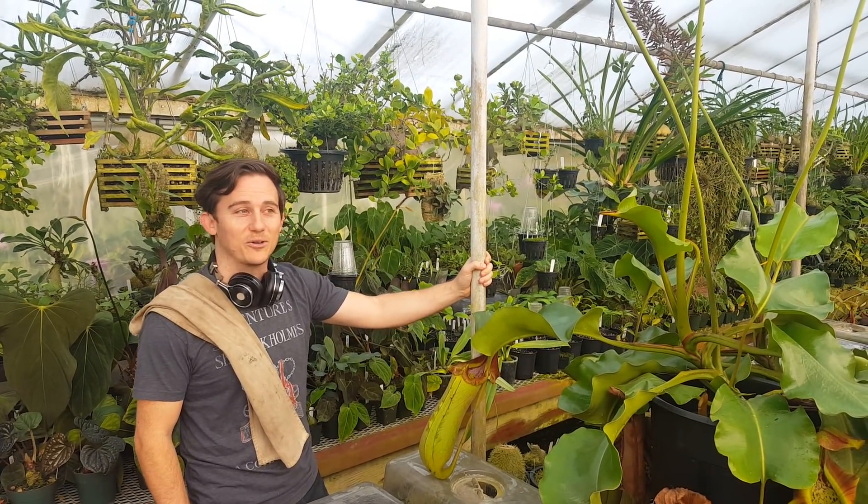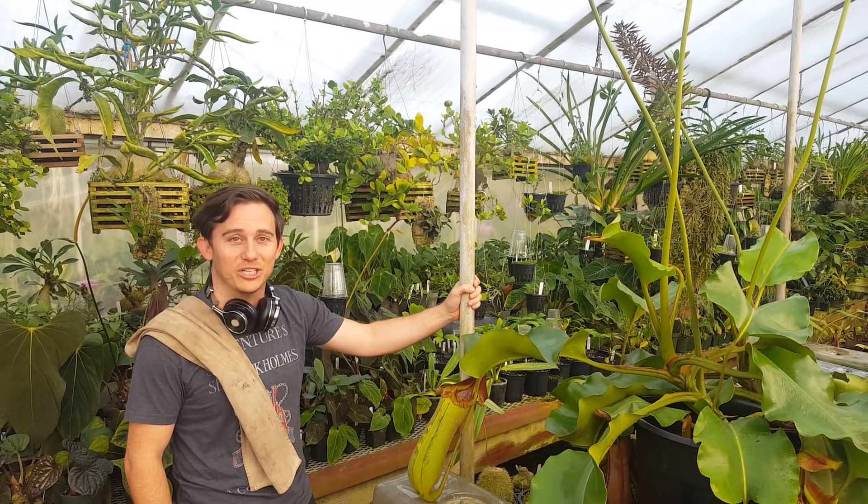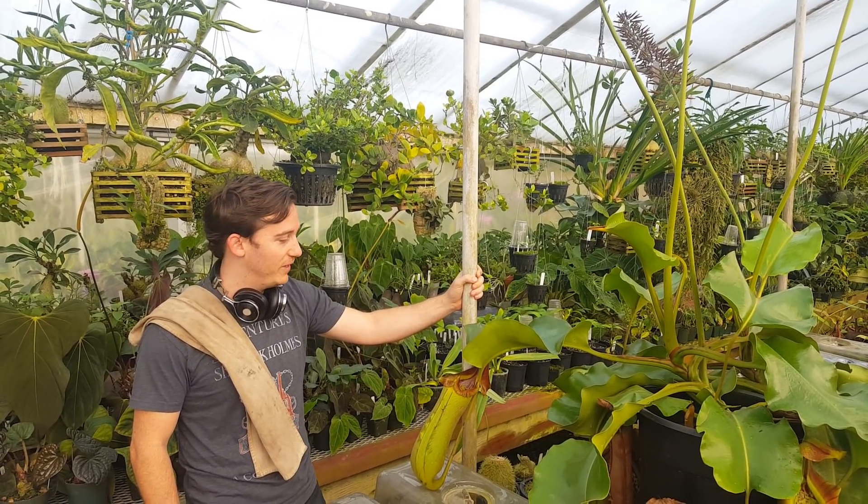Hey everybody, this is Josh from Predatory Plants and we're about to do a pretty fun thing right here and thought we would share it with you through video.